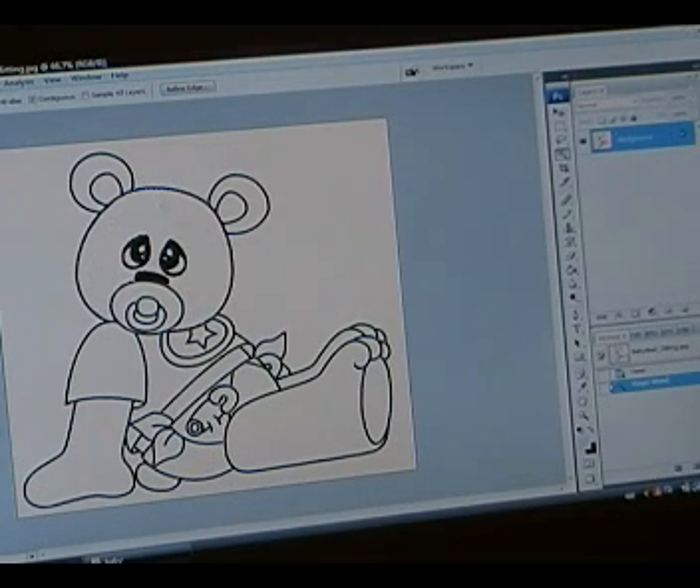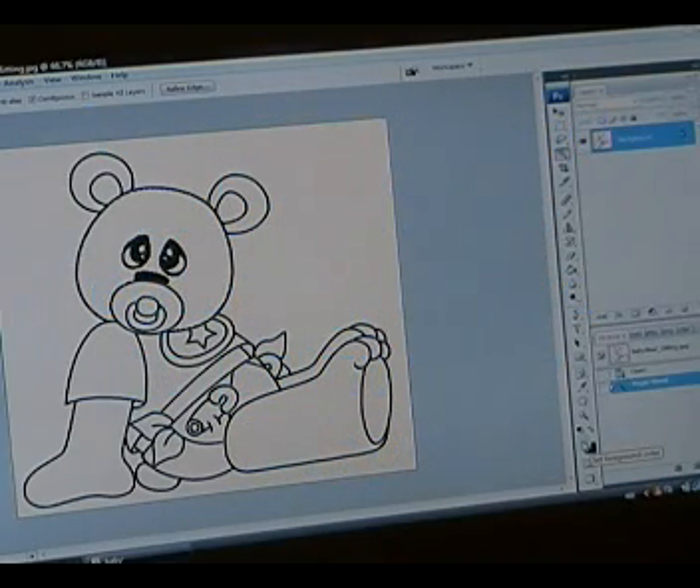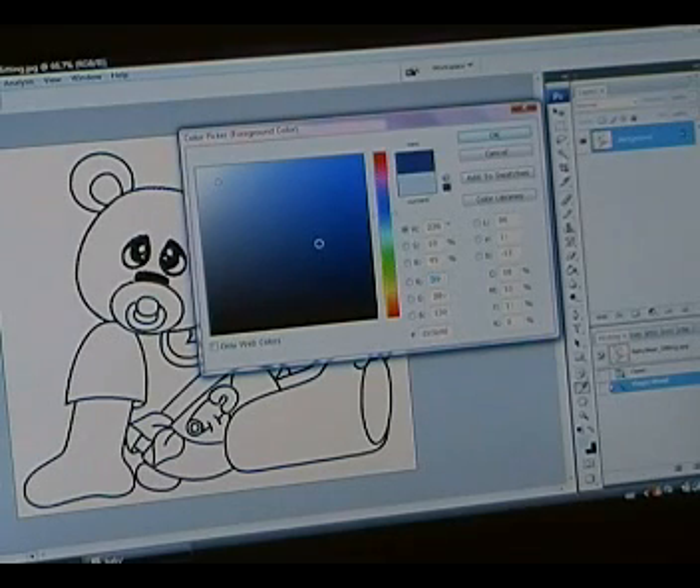This marquee is showing you the area that will be filled in. My next step is to go down to the bottom here, and as you can see, there's a blue color in my little square here. The two squares are your foreground color and your background color. Whatever color is the foreground color is the color that you're going to be painting with. So if you click on that, you'll get a window that looks like this — your color picker — and you can select any color along here, and as you can see, it changes up here. That's the color that you're picking.